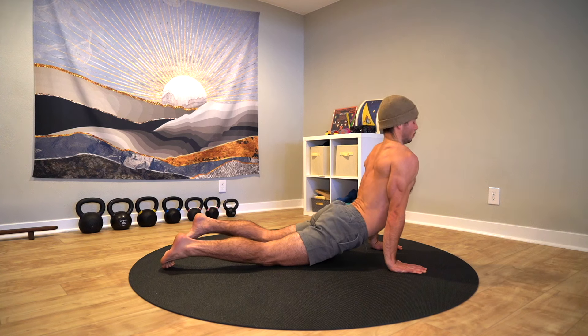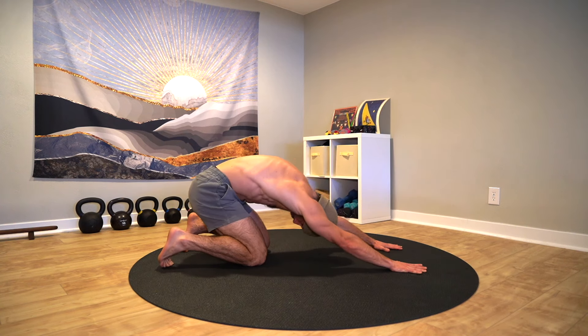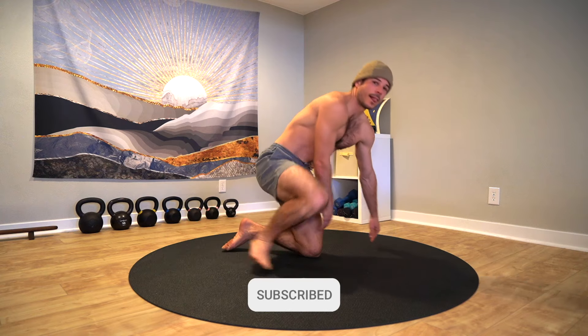Thank you so much for showing up and putting in this work. If you enjoyed this session, like the video, share it, and subscribe to Smoove for more videos just like this one. Until next time, stay smooth.